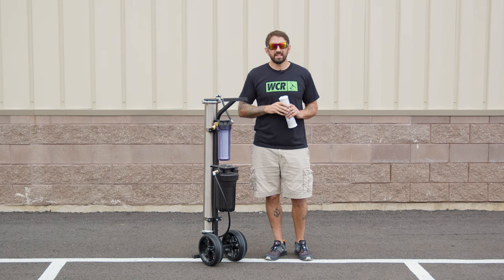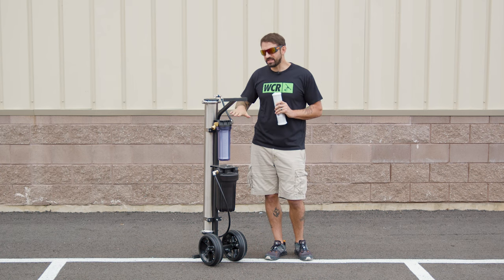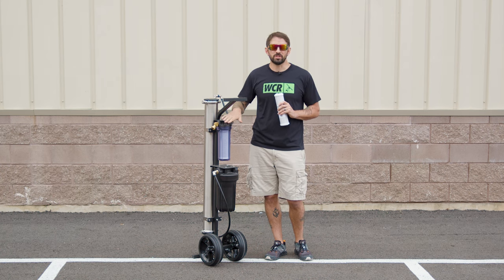Hi, this is Steve-O with windowcleaner.com. Today I'm going to talk to you about why your system is producing low water, and that's most likely due to the most common issue — people do not change their pre-filter enough.